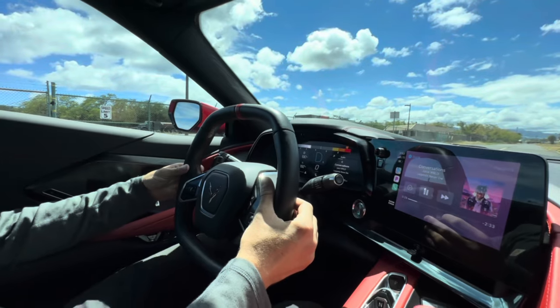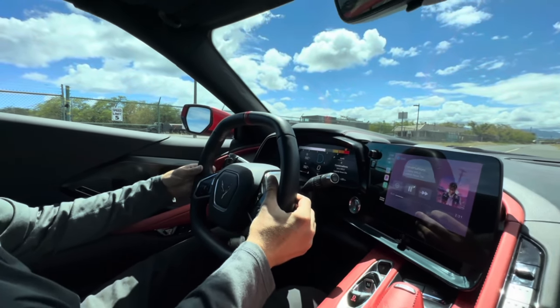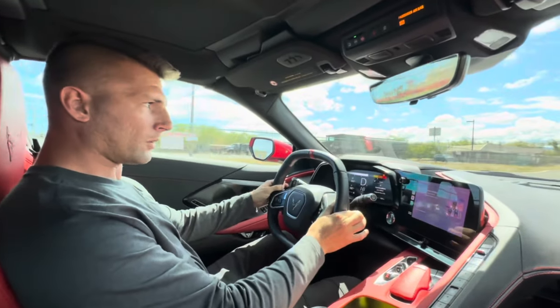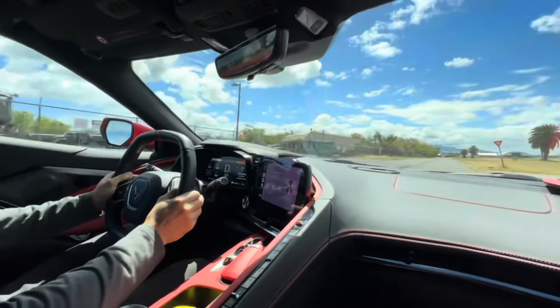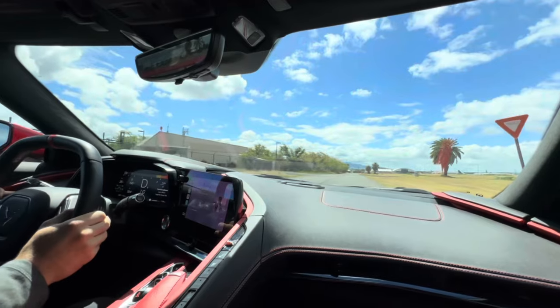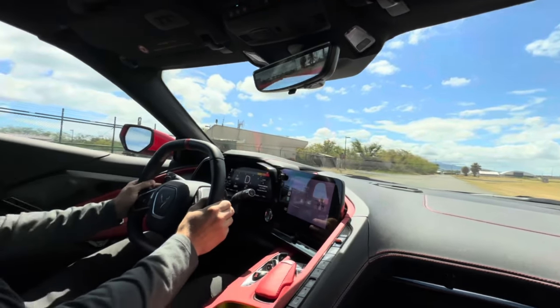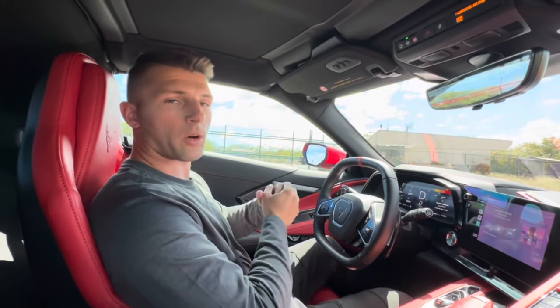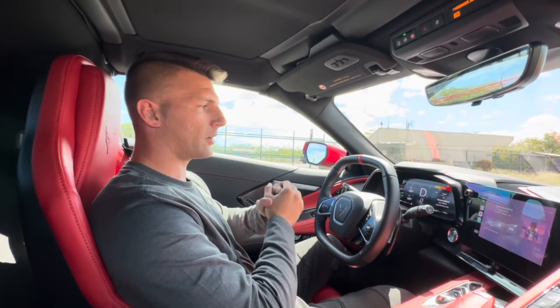Then you're going to rev the car up — that lets you do a burnout. That's how you would warm your tires up at the track or out on the street if you're trying to show off. That's how you do it.